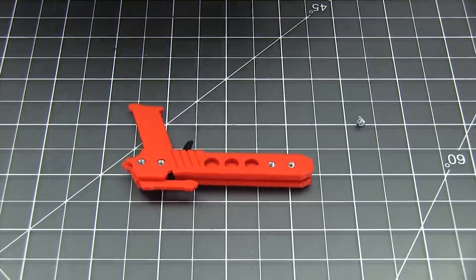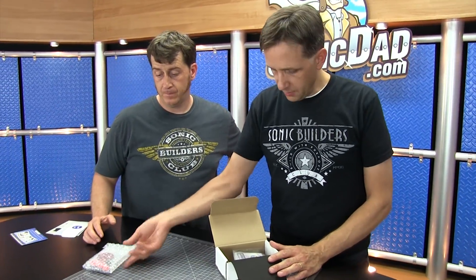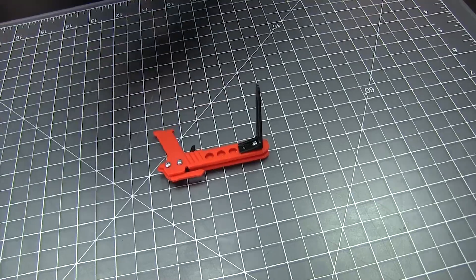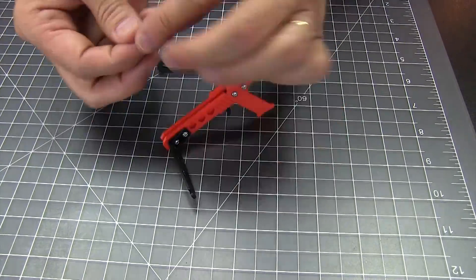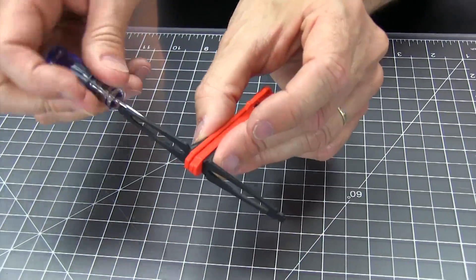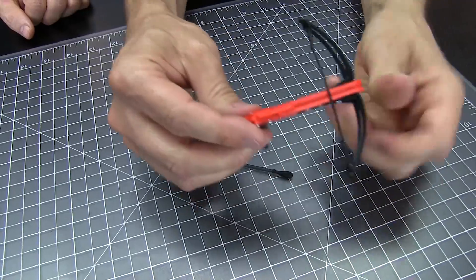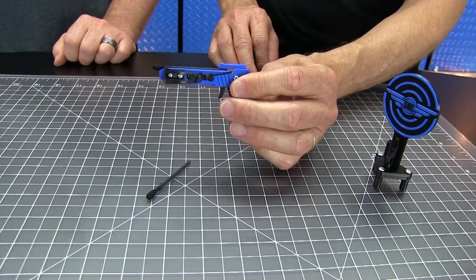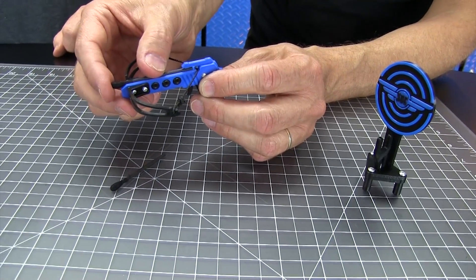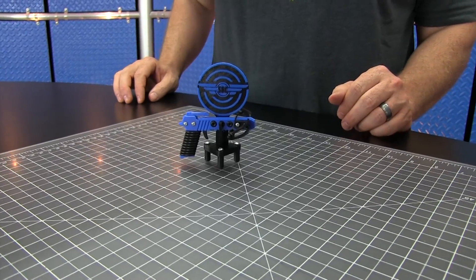Here we have the new and improved, hot off the press Project Number 83. Inside you'll find your plastic parts and all of the hardware. This one's fun because it has a little trigger, and other cool features like a little bolt pull-down. It's got some nice rubber grips to it. It also comes with a very cool target slash display stand.